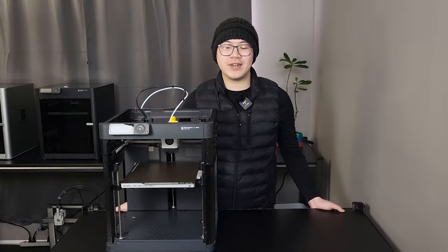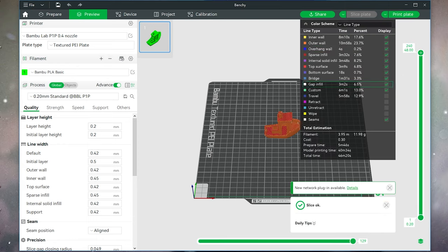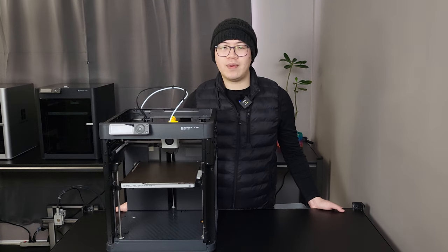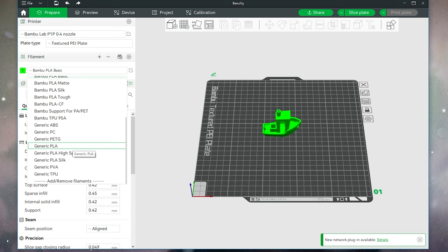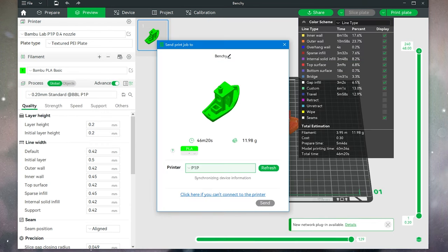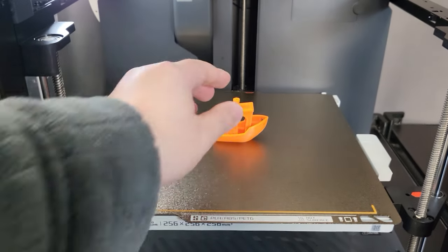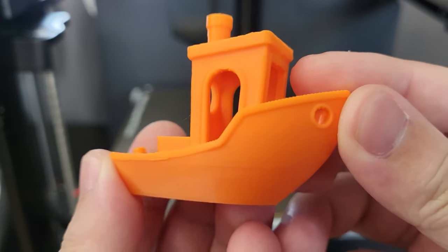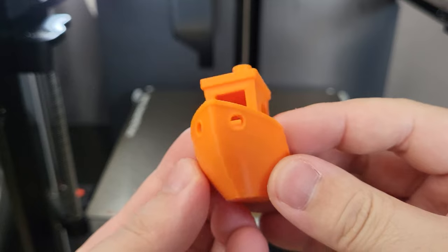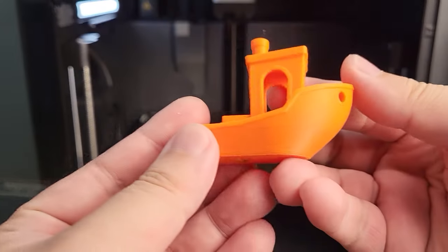Bambu Lab has its own slicer called Bambu Studio Slicer. The default printing profiles are already well calibrated, so we are just going to leave most settings at default and see how it performs right out of the box. We will run some basic calibration and functional test prints, followed by more complex models and different filaments. Starting with the banshee model using all default profile settings from Bambu Studio Slicer — this banshee turned out almost perfect. Beside one minor line, which is unrelated to the printer, the overhangs, surface finish, fine details, and bridging are really decent. There is barely any ghosting effect across the entire model. Compared to the same default profile print from my P1S, it looks almost identical.